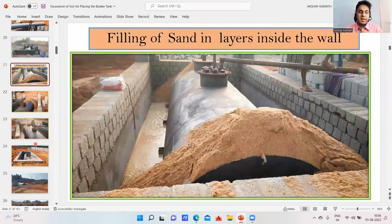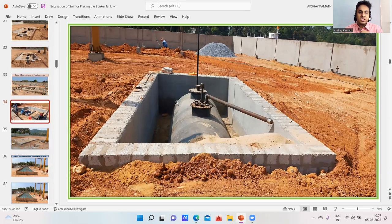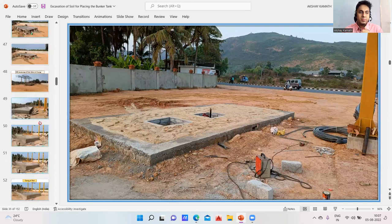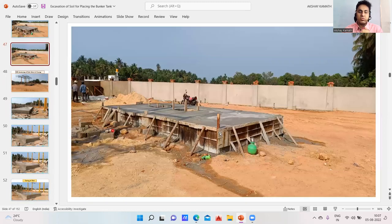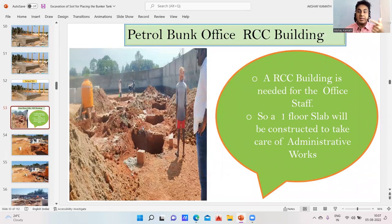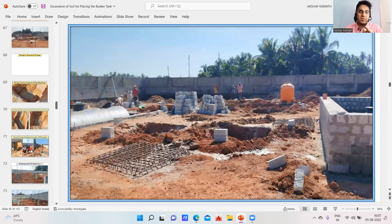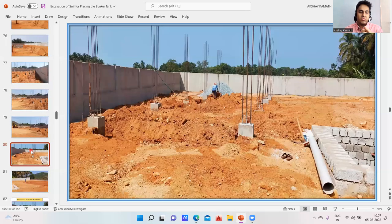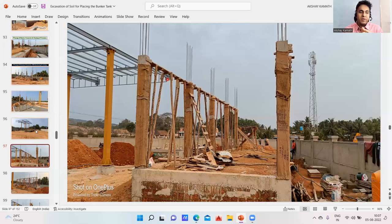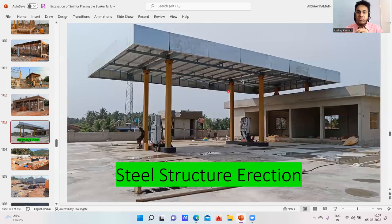Once you keep the bunker, you put all the sand, and this is the final look. Once the final connections are done, this is how it looks. This is that entire bunker. The second stage is this RCC building — a normal construction. I'll be quickly running through all these things, including how the beam bottoms are put up, and this is that office building.